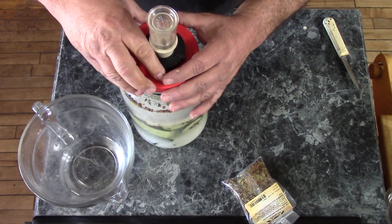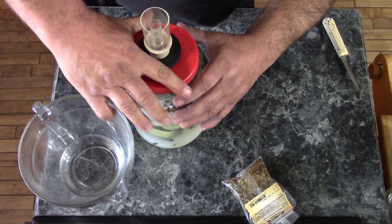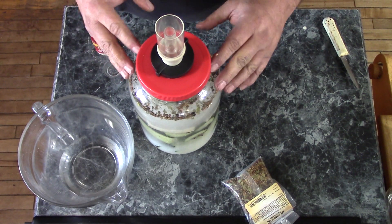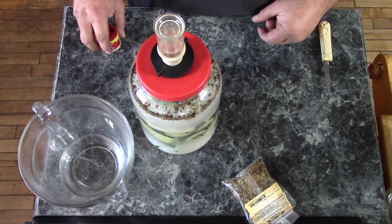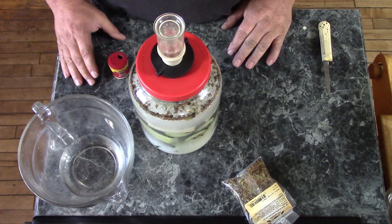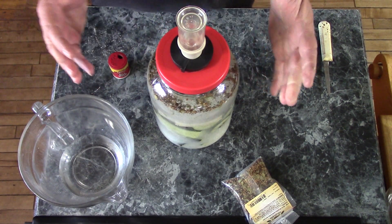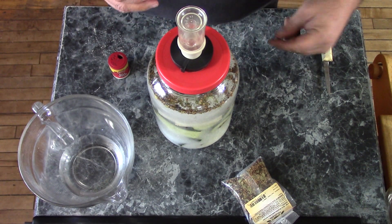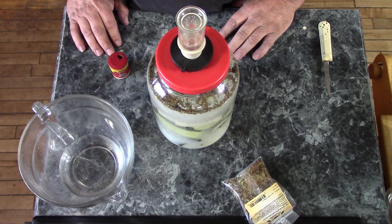Now I'll put my lid on. This has a winemaking airlock on it. I found that fermenting, especially with sauerkraut, the better job you can do of excluding the air from your system, the better things are going to be. So I will set this aside and let it start fermenting. I'll check in every couple of days and show you how things are going. This is going to take usually about four weeks before these will be ready to eat if this little experiment works at all. So follow along as I go and I'll see you in about a month.